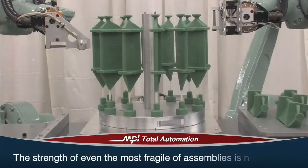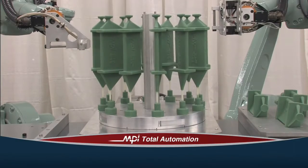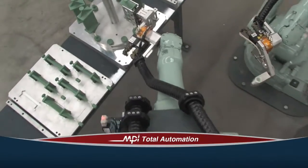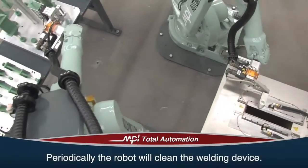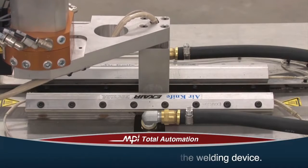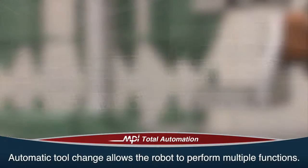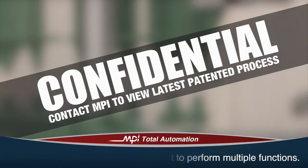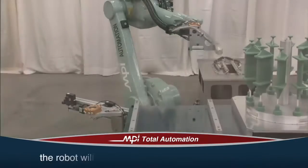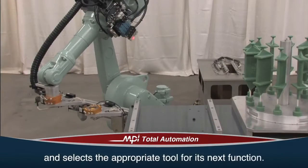The strength of even the most fragile of assemblies is no problem for this advanced level of automation. Robotics is highly effective with all types of assemblies. Periodically, the robot will clean the tool and remove any residual wax from the welding device using compressed air. MPI's automatic tool change allows the robot to perform multiple functions using multiple tools. Once the welds at the bottom of the pattern are complete, the robot will replace the tool in its designated place and select the appropriate tool for its next function.